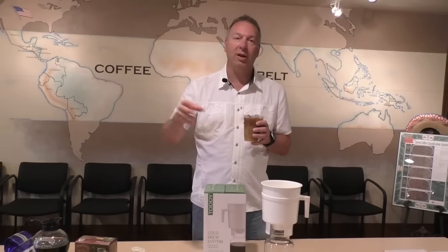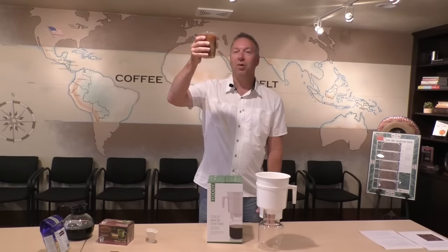You've got our cold brew coffee, the Toddy system that you can get online or here in the cafe, or iced coffee that you can brew right at home and chill it. You've got two great options for the summer. Coffee cheers to everyone out there from Door County Coffee.